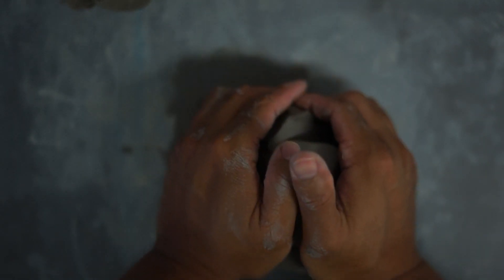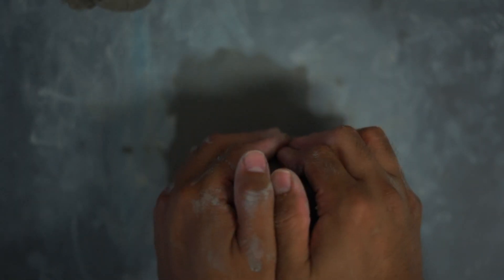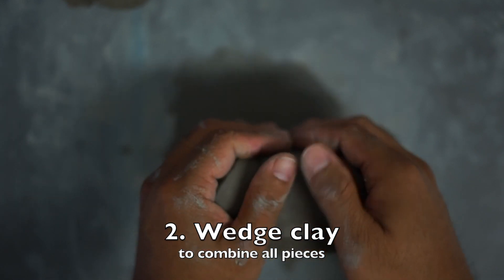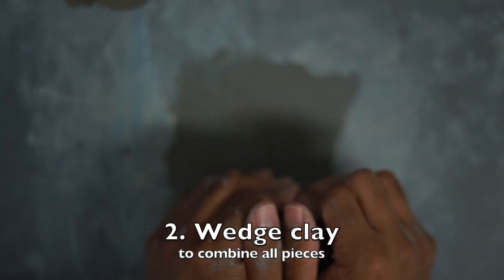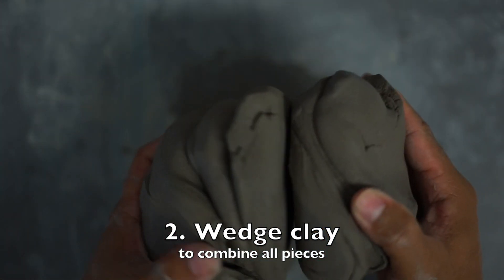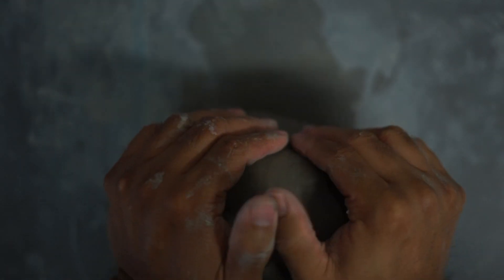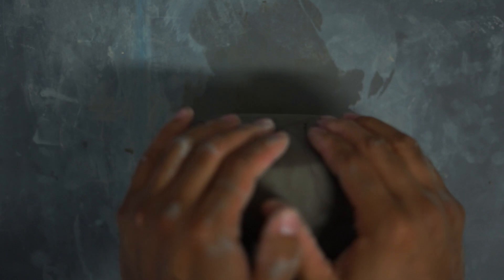I'll do that about three or four times and then I'll leave it aside. I know it doesn't look pretty, but I'm going to leave it aside. I'm going to combine these two pieces of clay and wedge them. What wedging does is it makes your clay wholesome and it also gets rid of air bubbles, especially when you're combining clay. I have two pieces of clay and I need to form this into a cylinder eventually, so I'm going to combine these two.